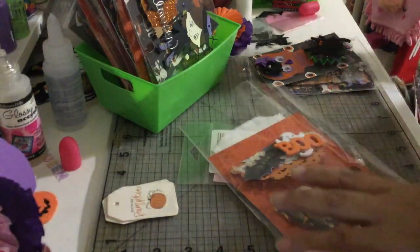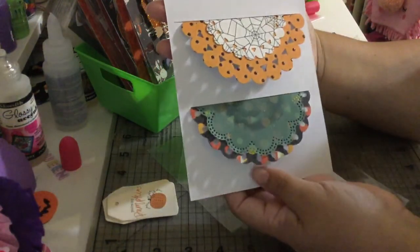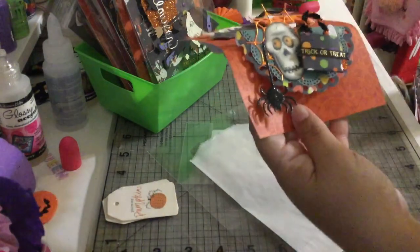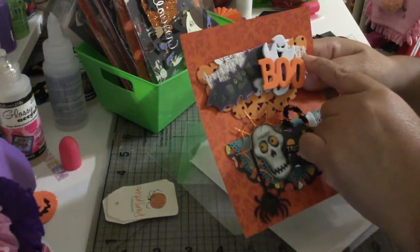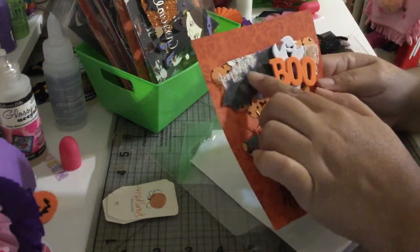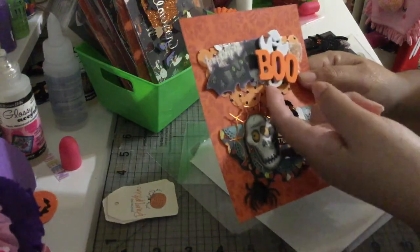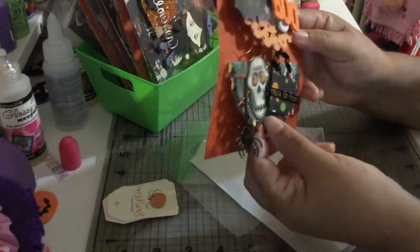Let me pull these out. These are the two bags I'm including. The back is very simple, and the front features dot pattern paper from Hocus Pocus by Recollections. I added an elastic bandage look underneath and a bat that I fussy-cut from pattern paper. The stickers are the same felt glitter ones from Joann's that I showed earlier — I popped them up so they have a little dimension.